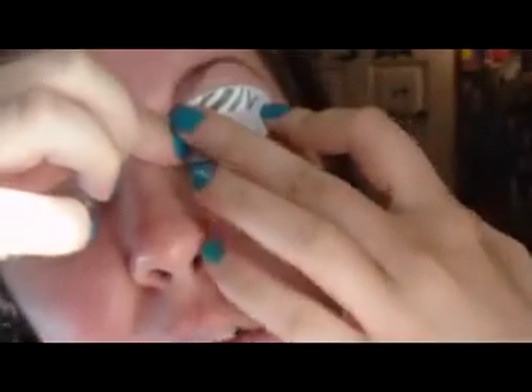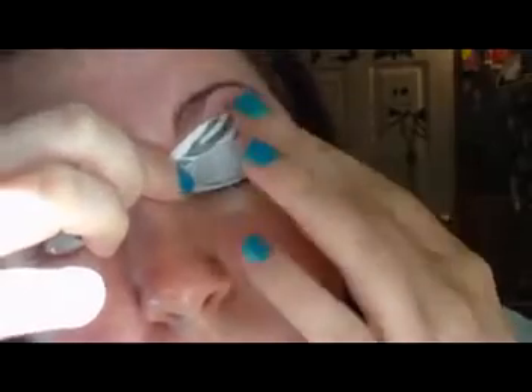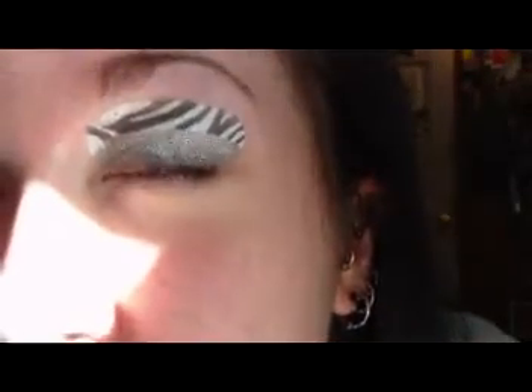Oh my god. I would so much rather do my makeup like this than have to stick this on my eye. So I'm just going to rub over it. I guess it actually works pretty good, but it's kind of... not where I want it. And I don't know if you're supposed to leave it polka dotted like that or blend it out.